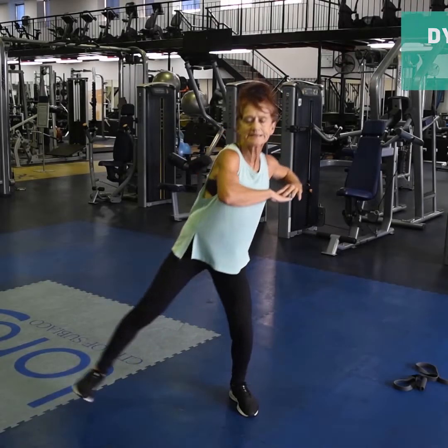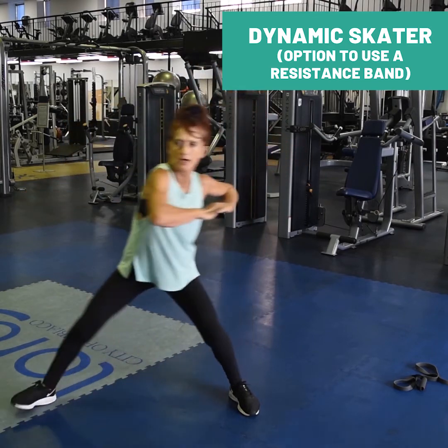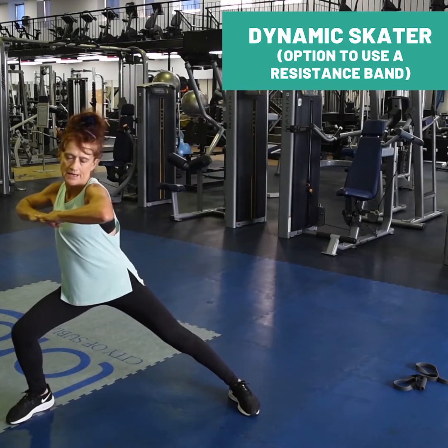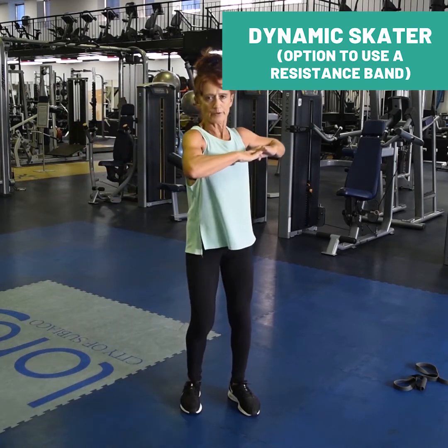Dynamic skater. Step out, turn your chest. Get very low in your legs, and feel that light position through your chest. Strong through your belly, and use your chest to move.